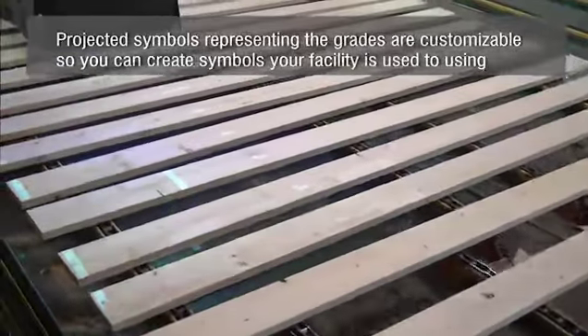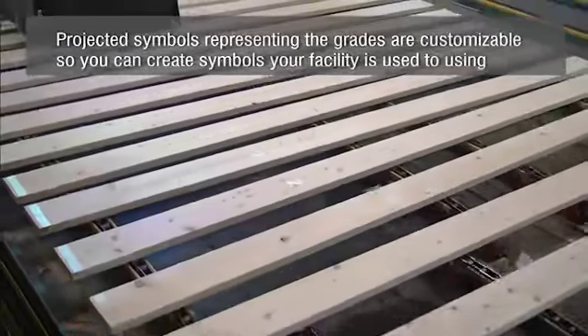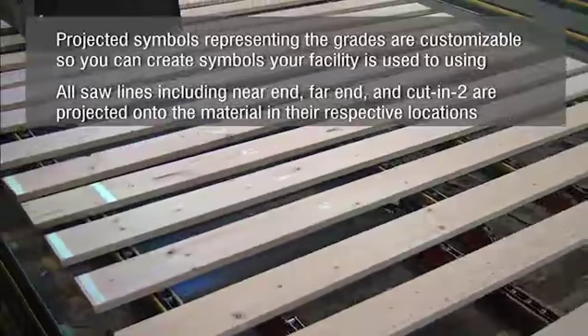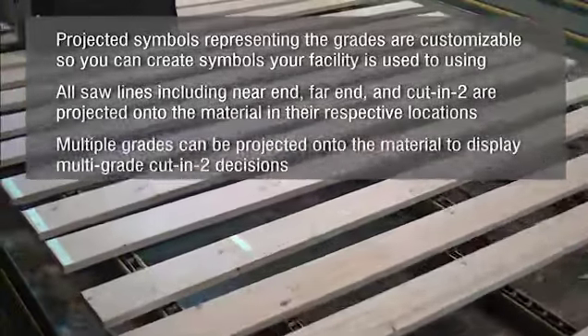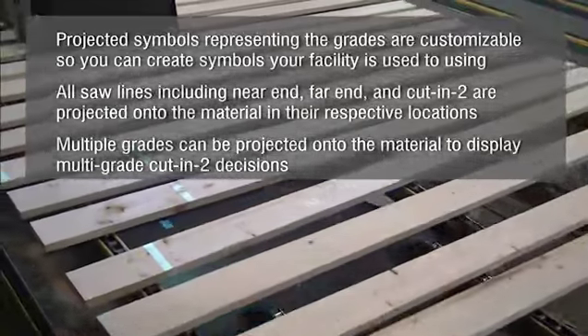Projected symbols representing the grades are customizable, so you can create symbols your facility is used to using. All saw lines including near end, far end, and cut into are projected onto the material in their respective locations. Multiple grades can be projected onto the material to display multi-grade cut into decisions.